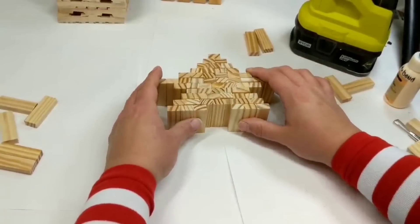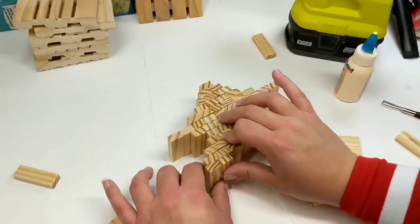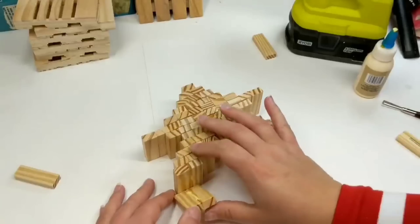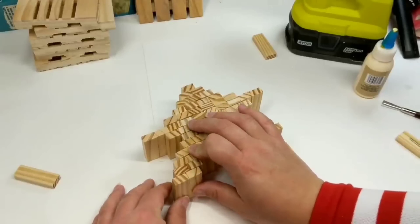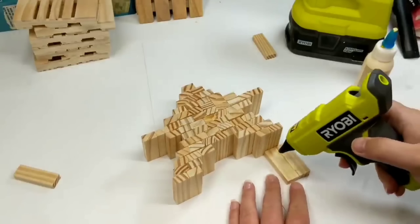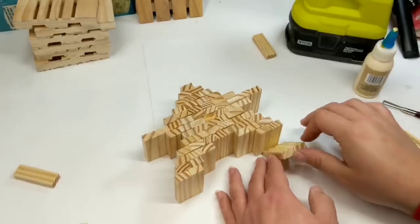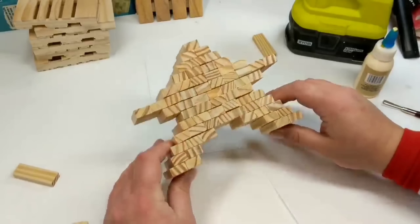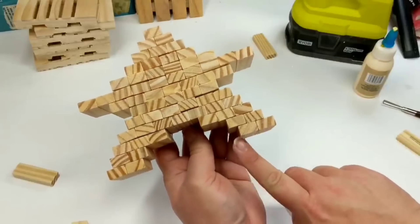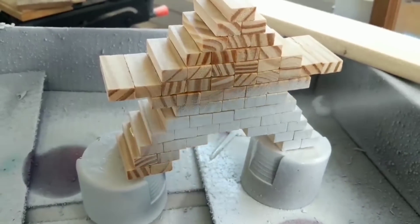Back to the legs — for the top part we're doing 3 tumbling blocks on each side, then coming down with 2, and just popping them out slightly — not a full tumbling block length, just slightly, because I wanted them further in than the middle part of the star. Take a screenshot here to get a good look at it, then we're going to spray paint it.